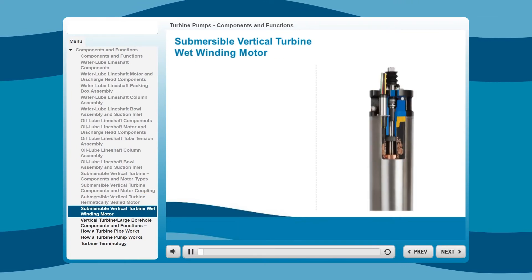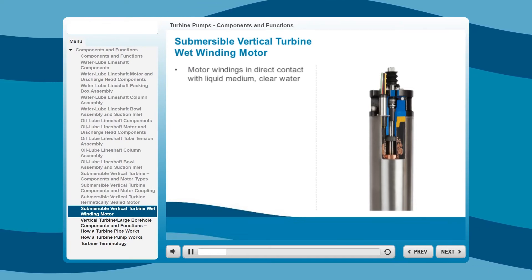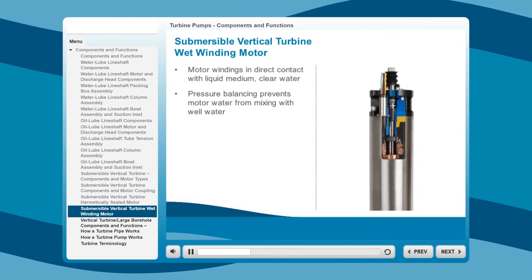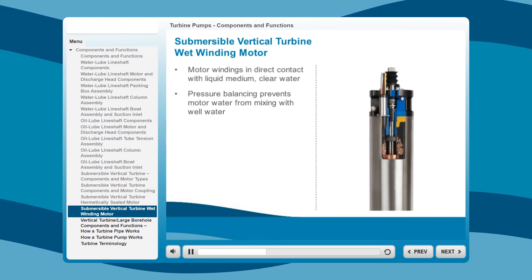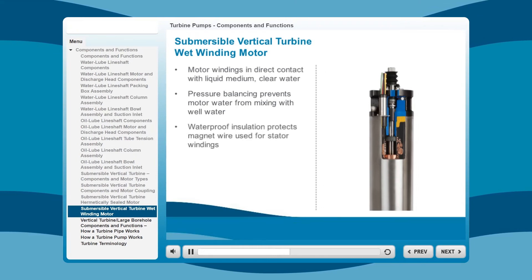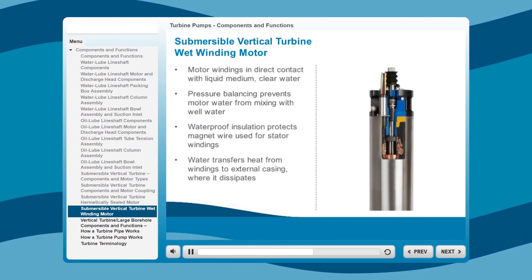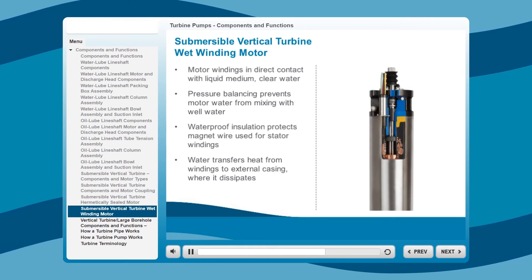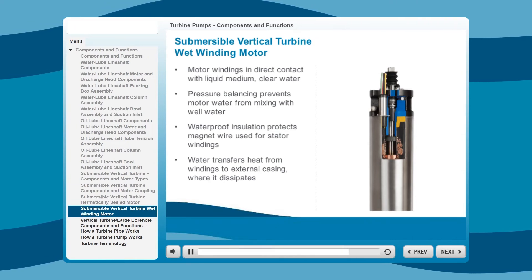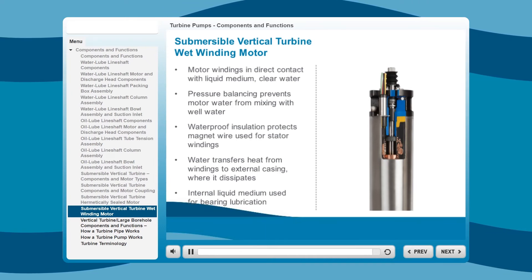A wet winding motor is one in which the motor windings are in direct contact with a liquid medium — clean, clear water. A pressure balancing system prevents the exchange of the motor liquid medium and the well water due to thermal expansion and contraction when the motor is operating. The water contained inside the motor surrounds both the stator windings and the rotor. A completely waterproof insulation protects the magnet wire used for the stator windings. The water inside the motor air gap and coils acts as a heat transfer device, circulating through the windings and transferring heat to the external casing where it dissipates. As in all submersible type motors, the internal liquid medium is used for bearing lubrication.